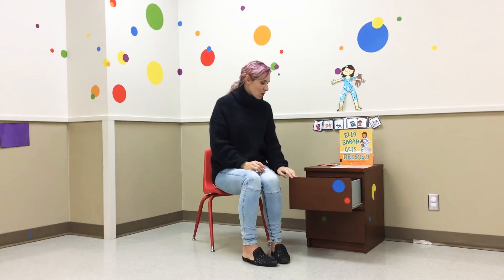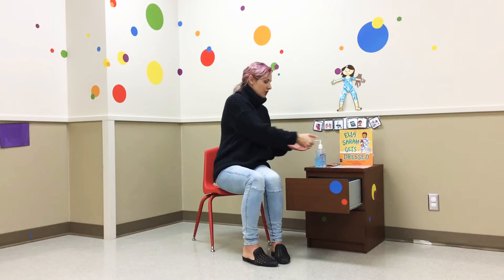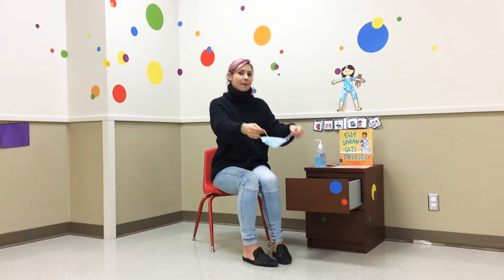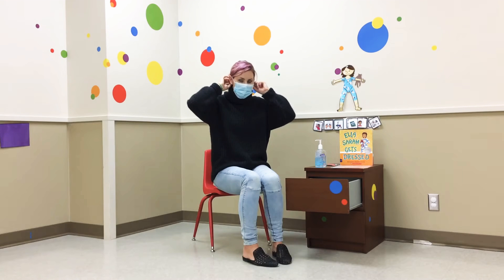First off, we're going to go over our mask wearing. I'm going to wash my hands with soap or use hand sanitizer. Rub, rub, rub on the top, on the bottom, in between, all around. Dry. Then I'm going to take up my mask and put it on, over my nose, under my chin, over my ears.